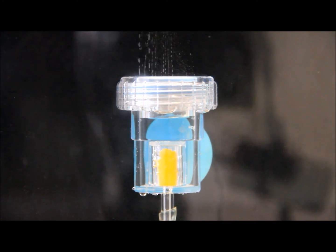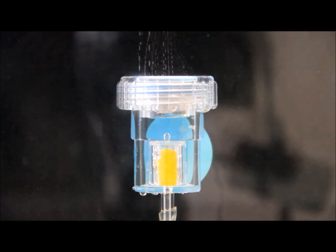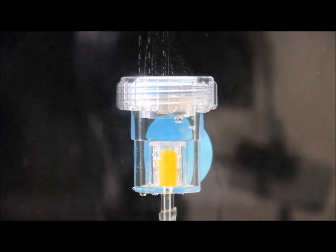Bubble production within the cavity can be adjusted using the precision needle valve on the regulator. Finally, over time, algae may grow on the ceramic disc diffuser. As a result, Aquatech sells replacement ceramic disc diffusers online.